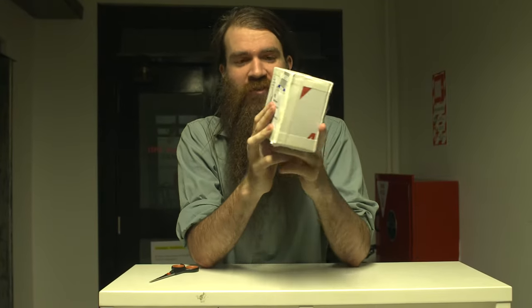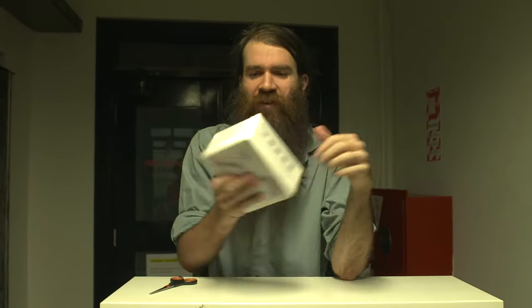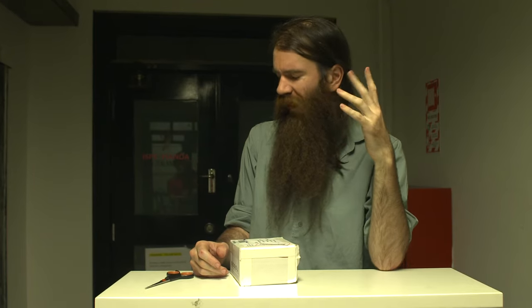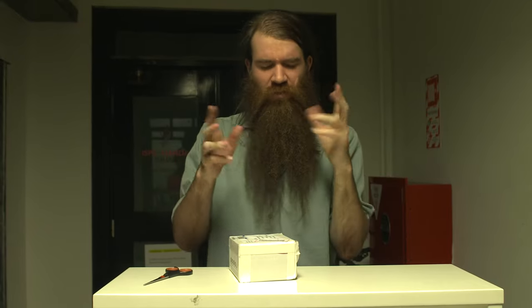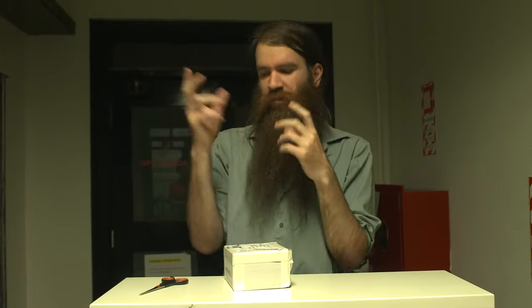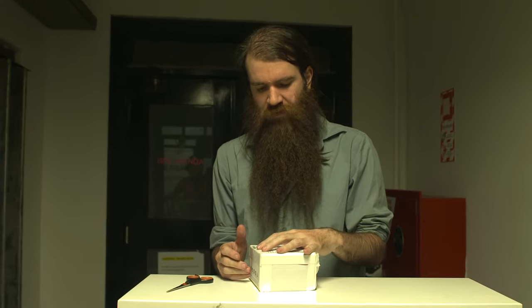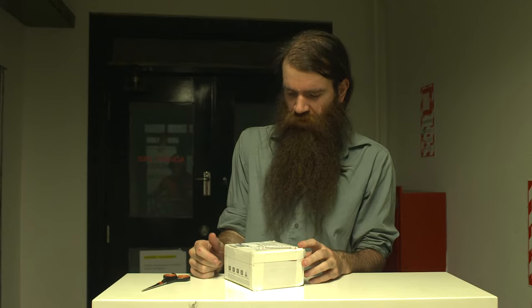Welcome back to another unboxing. This time it's not an item from America — this is actually coming from Belgium. I'm kind of excited about this one because it's an AKG CK93. It's from AKG's Blue Line series and AKG makes some very good high quality microphones.